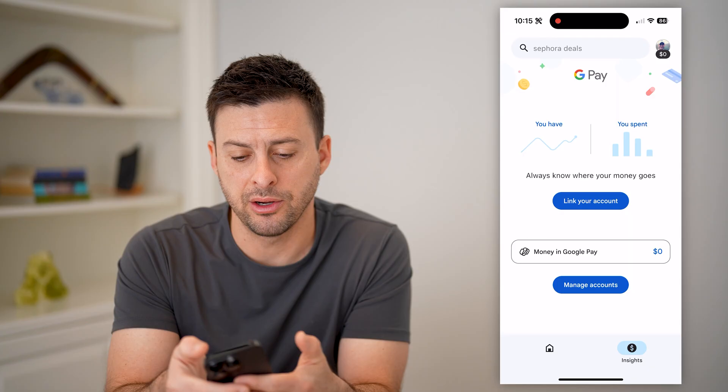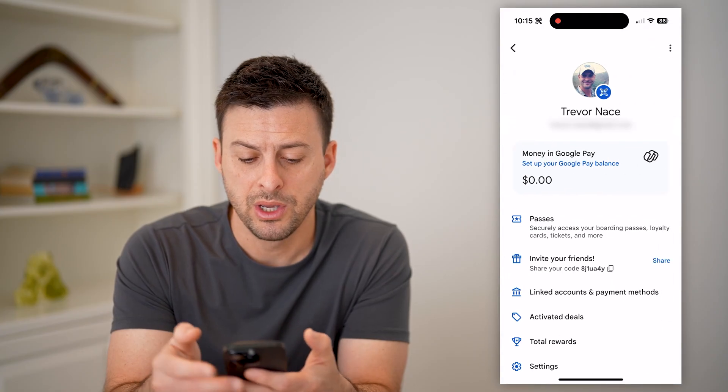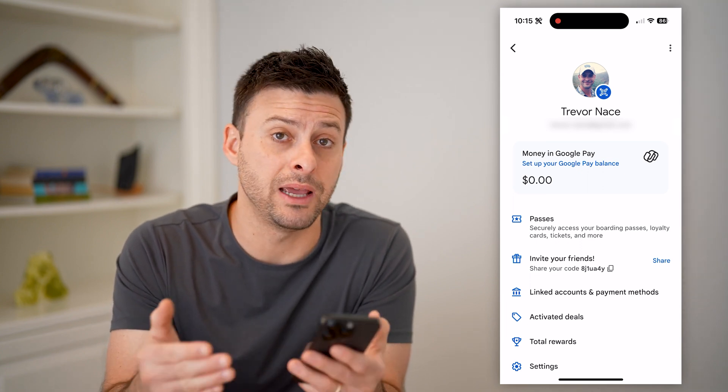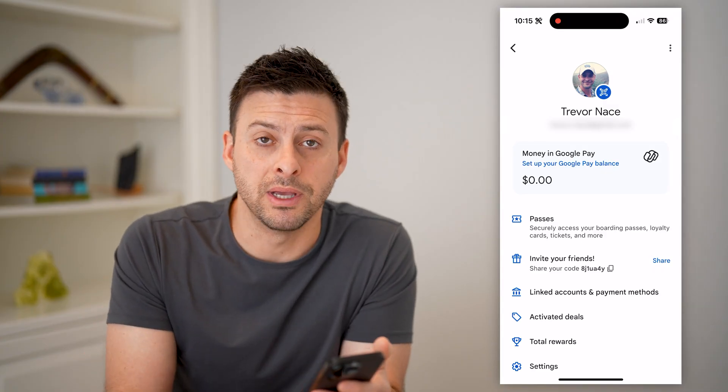If we go back and tap on your profile icon at the very top right, you'll be able to see any subscriptions you have. You can tap on those and set it up to auto pay those subscriptions every single month so that you don't miss them.